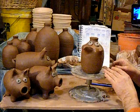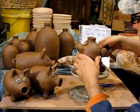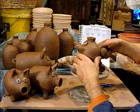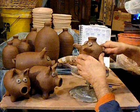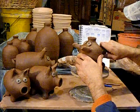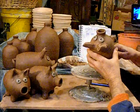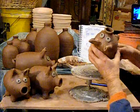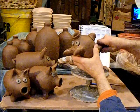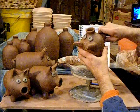Any money that goes in the hole that I'll cut in the back will come out of that hole too. A lot of the older, more traditional banks are like that - without a rubber stopper. You've seen it in the movies when the kid gets a hammer and busts the thing open. If somebody's buying this, they're going to fill it with money, but they're not going to be able to save much anyway. These feet, I am just pushing on with the thumb and rounding it into the body of the pot.